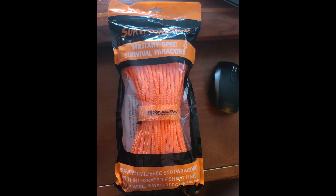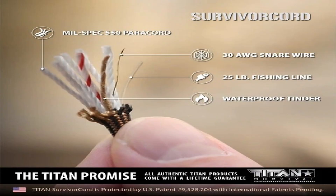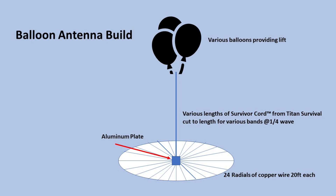Welcome back to El Cara Ham Radio, and this week we're going to do something special, something a little out of the ordinary. We're going to take Paracord — yes, Paracord — but not just any Paracord. This is from Titan Survival, known as their Survivor Cord. It has a 25-pound fishing line inside, a waterproof tinder or jute, and a 30 AWG snare wire in the center. That's what we're going to use for our antenna that the balloons are going to lift up into the air.